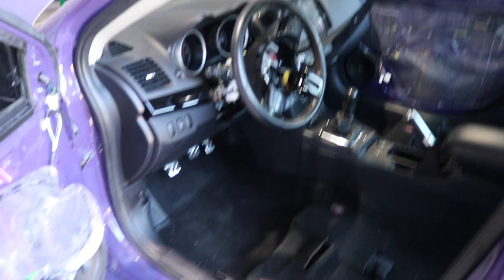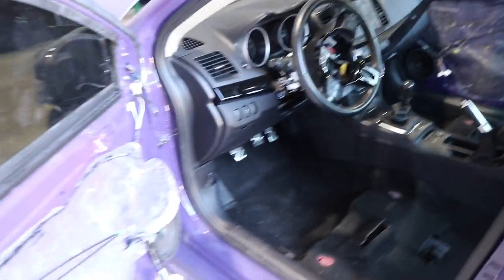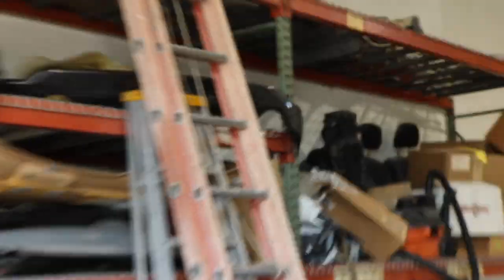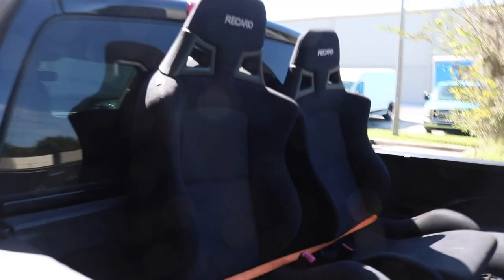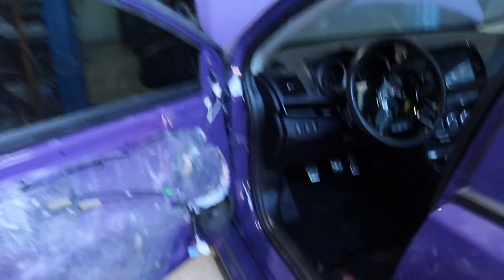I'm going to show you how to program the passenger seat sensor. Here we are working on the Ultraviolet Evo — no seats, they had the factory seats. And here we have a minty set of Recaro seats. First I gotta get them in without messing up the door jams.